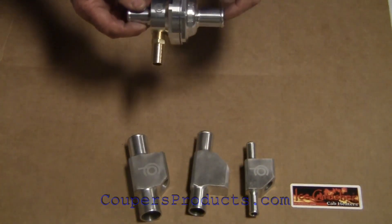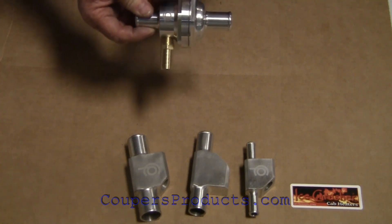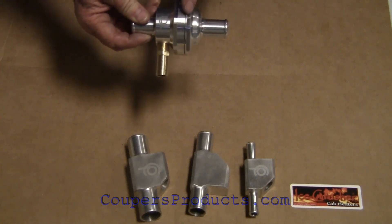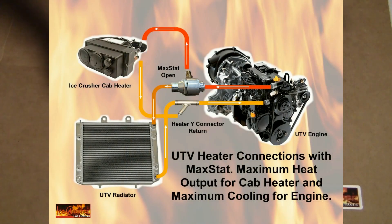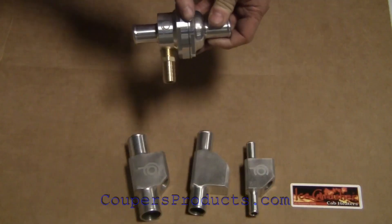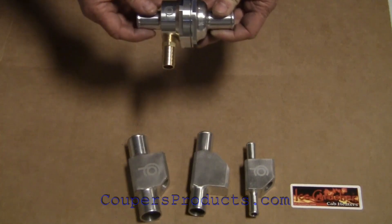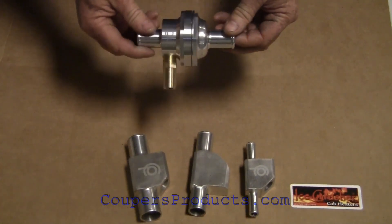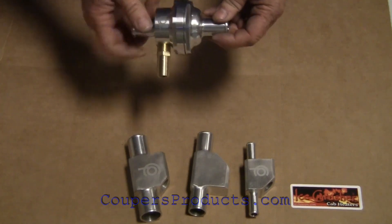When the UTV calls for extra cooling, the thermostat will open up and allow the coolant to flow to the radiator for extra cooling when required. But the majority of the time the thermostat remains closed and all the coolant is passed through the heater, making it a lot more efficient. It's a very simple unit and works very well.